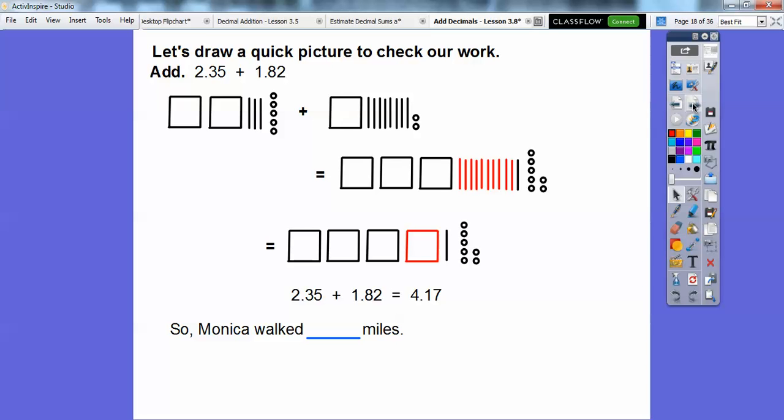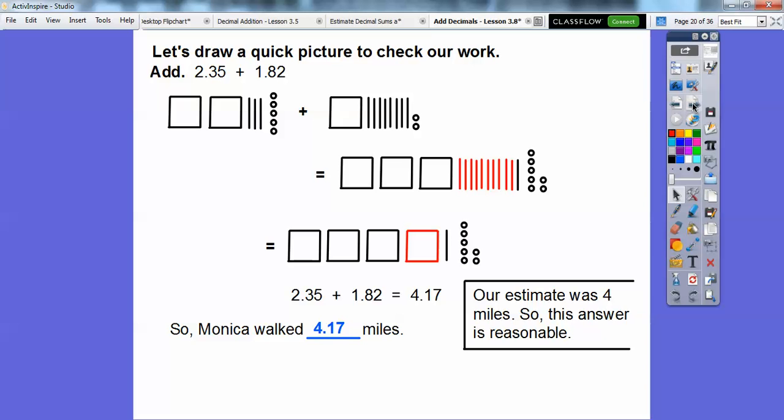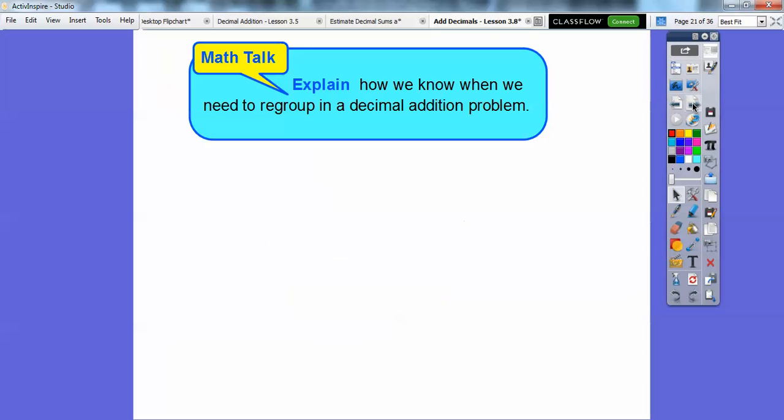Monica walked 4.17 miles. Our estimate was 4 miles, so this answer does seem like a reasonable answer. To explain how we know when we need to regroup in a decimal addition problem: whenever we get 10 or more, we always have to regroup.